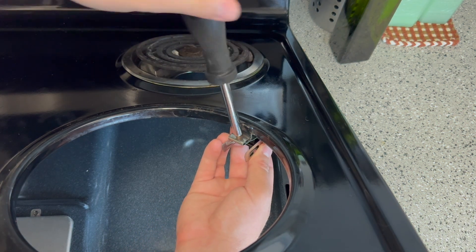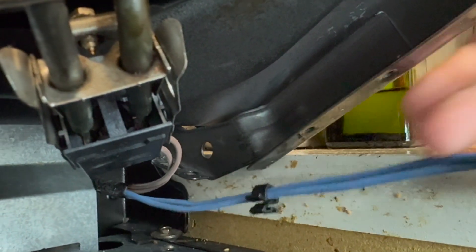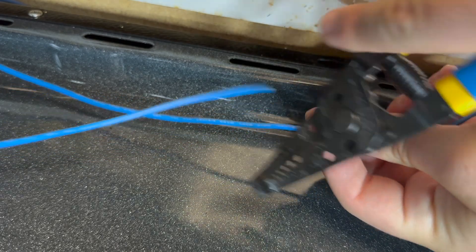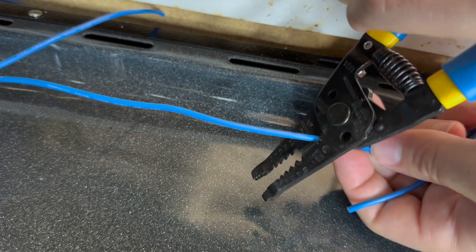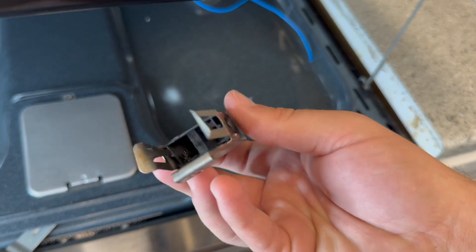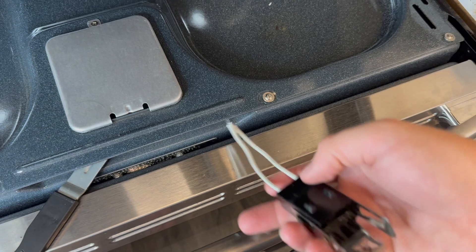I will be using a short wire replacement kit to make the repair, but first I'll start by cutting the wires to the old receptacle. I cut the wire somewhat close to the terminal block to give me a little extra wire in case I need it. This receptacle has been blown out and is no longer good, so in the trash it goes.